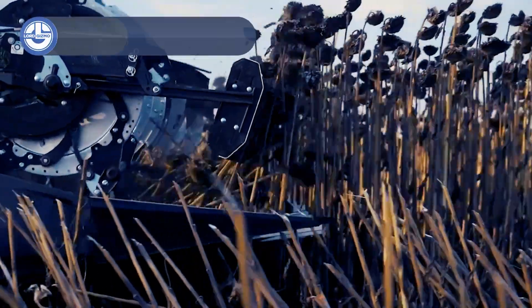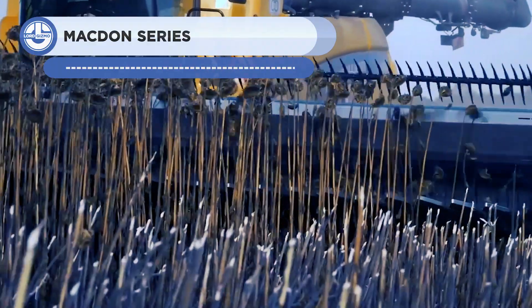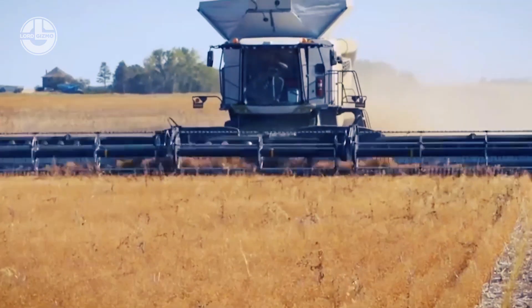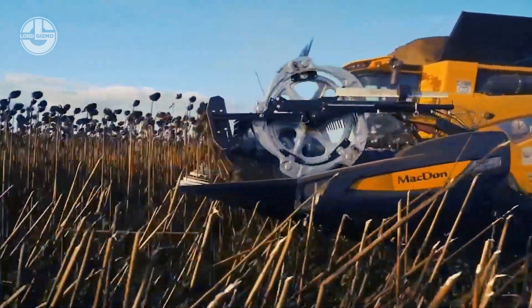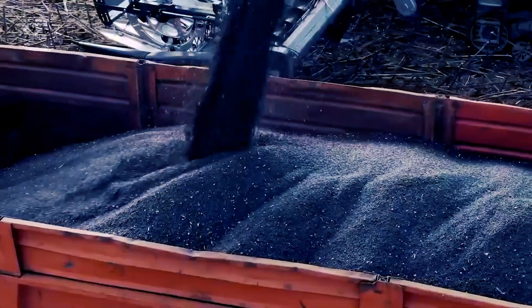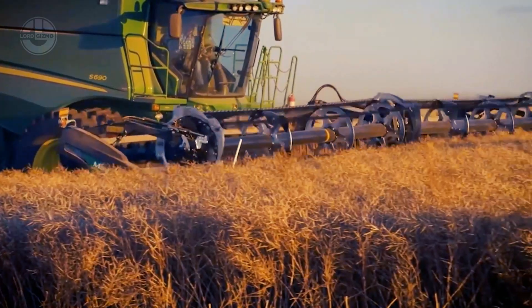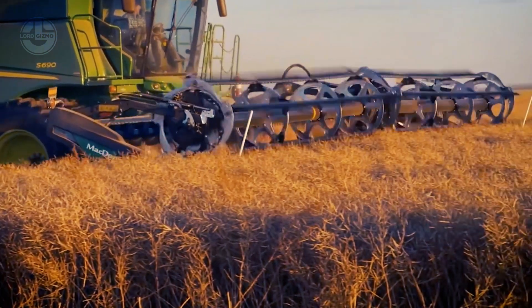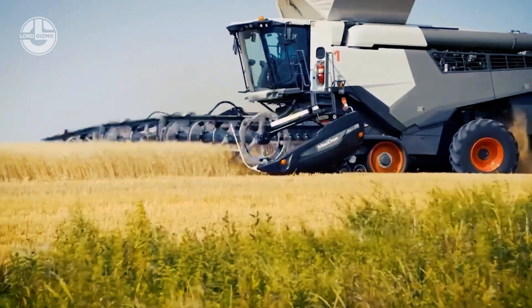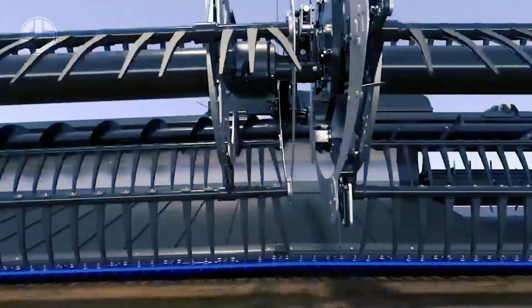McDon is a leading manufacturer of agricultural equipment, including windrowers, which are machines used to cut and collect crops like hay, corn, or straw into windrows for storage, animal bedding, or mulch. McDon offers popular models including the FW 165, FW 185, and FW 215, known for high performance, reliability, and ease of use. The FW 165 is a mid-sized windrower suitable for medium-sized farms, with a powerful engine and a cutting width of up to 16 feet.